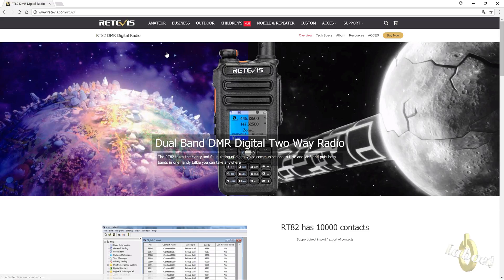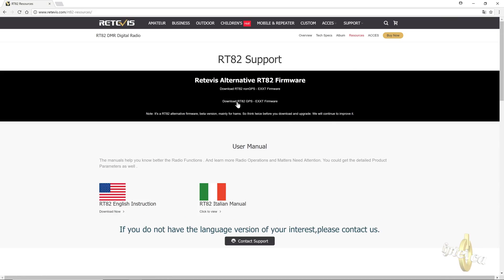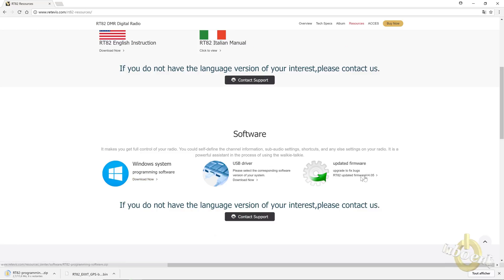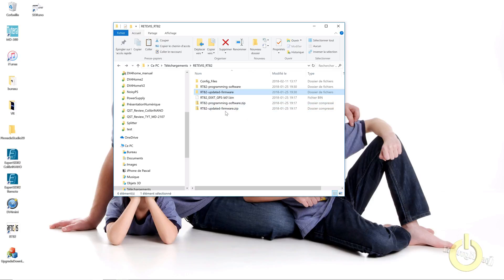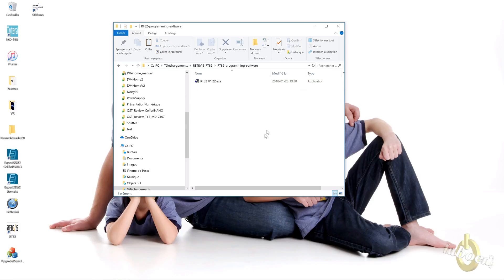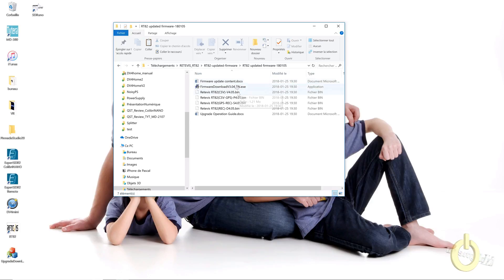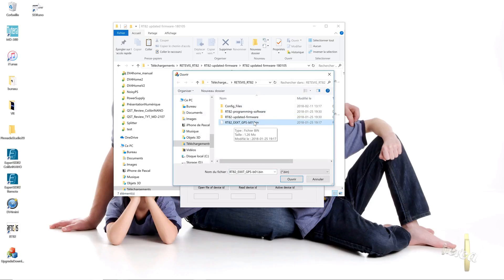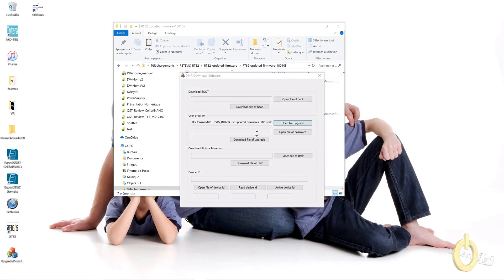The first thing you need to do is go to the manufacturer's website and download the software and the firmware. You can download an amateur radio experimental firmware that I will test as well, and you can download the CPS programming software and the other firmware. After you download, it is a compressed file so you uncompress it and you will have two directories — one for the CPS program and one for the firmware. I also downloaded the EXXT alternative firmware.